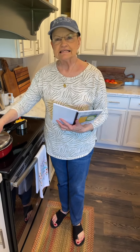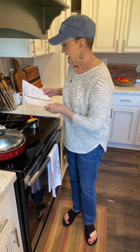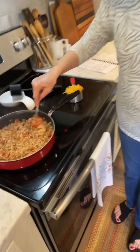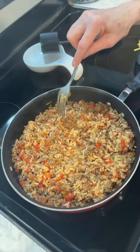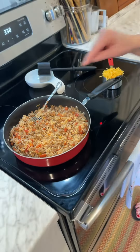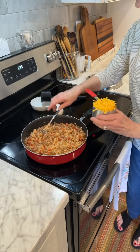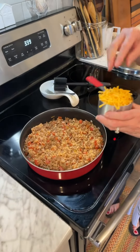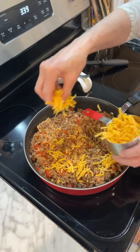Okay, this has been simmering on low for 25 minutes. I took the top off and you can see the rice — that's why it's called skillet porcupine.